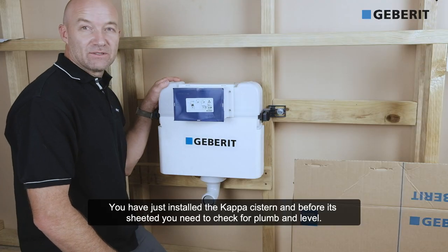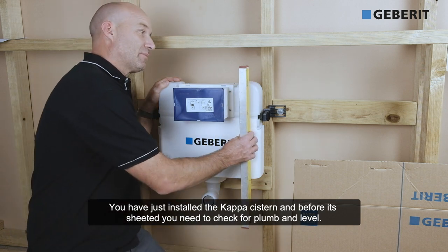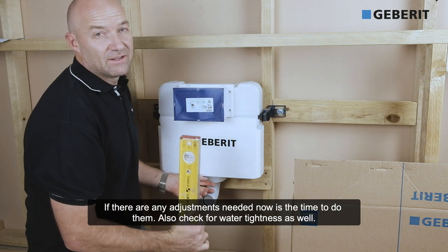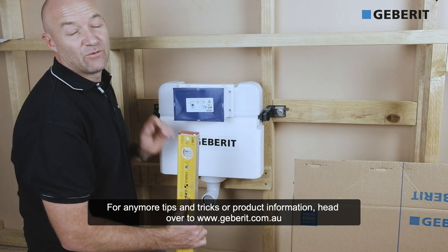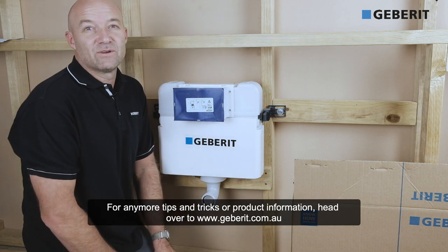Now you've installed the cap cistern. Before it's sheeted, you need to check for plumb and level. If there's any adjustments needed, now's the time to do them. Also check for water tightness before it's sheeted as well. For any more tips and tricks and product information, head over to gebrick.com.au.